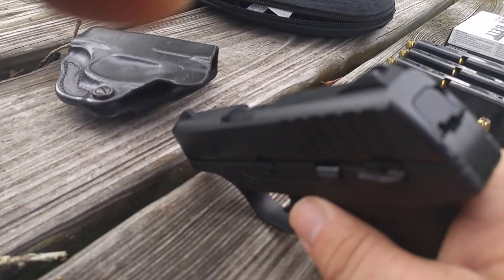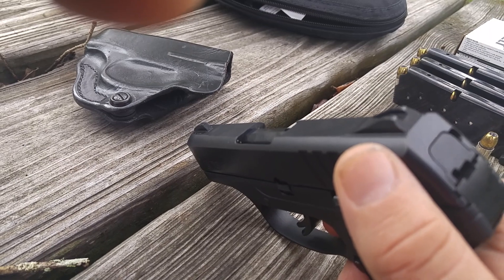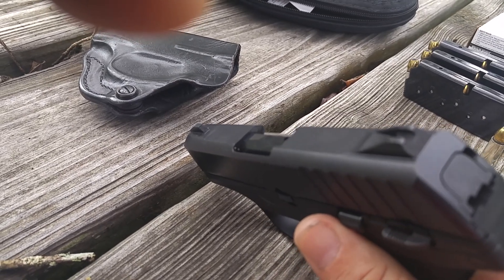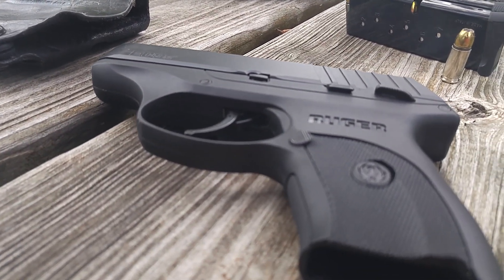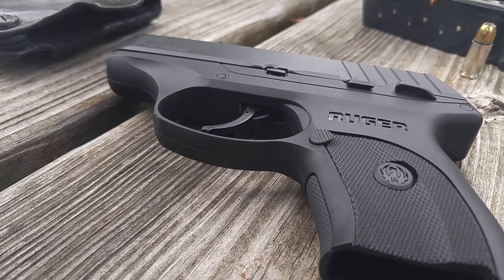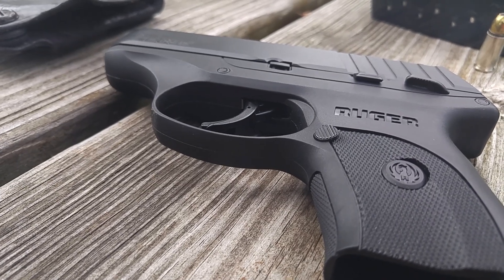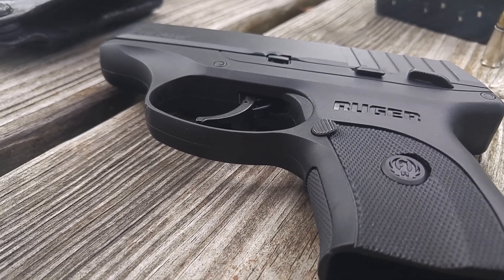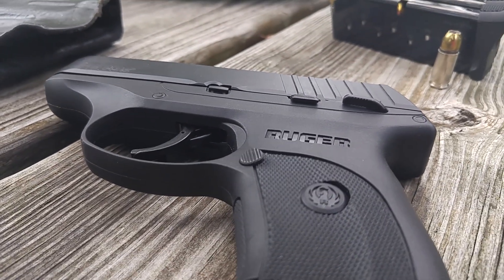The sights on this gun are what draw a lot of attention. They're made as one piece of the slide — I'm not sure if it's cast or machined. I like this feature because this is going to be a carry gun. The gun shoots point of impact, point of aim — I'm satisfied. I don't need to adjust these sights. However, I want them to stay where they're supposed to stay, particularly if I have to use this gun. I don't want to knock my rear sight loose.